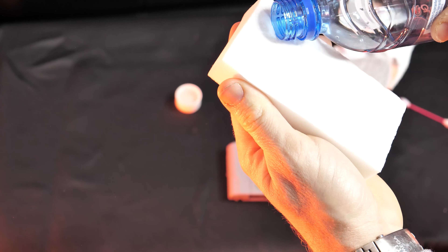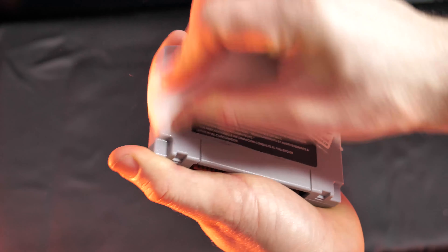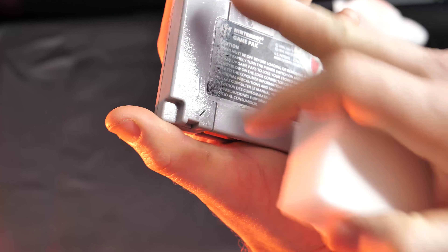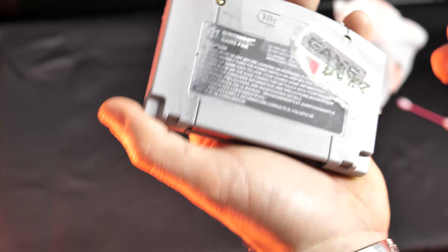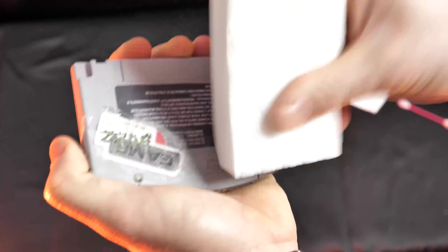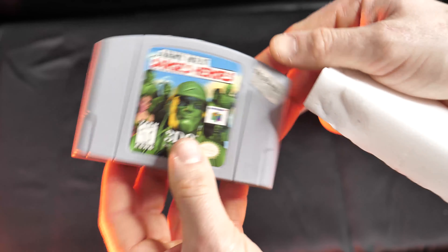Now take your magic eraser, put a little bit of water on it — not too much — and then go over the area again lightly, giving it a little wipe down. Try not to get too much onto the sticker; you can already see how it's starting to peel, so you've got to be really careful where you're getting this magic eraser. That looks pretty good for getting the permanent marker off.